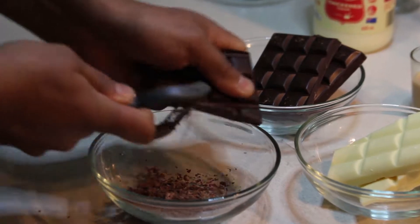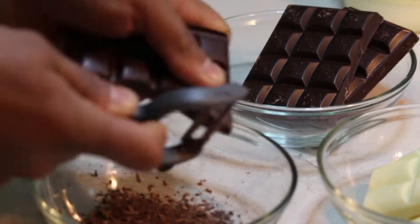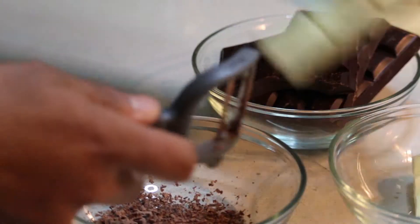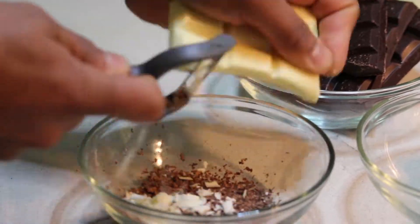For the preparation, first we're going to save some white and dark chocolate for our garnish. The reason we're saving it is because once we melt it, we won't have any chocolate left for garnish, so we're setting this aside before melting.